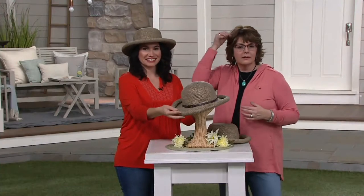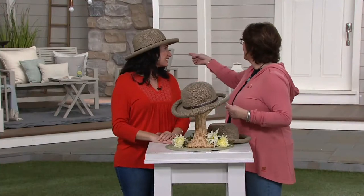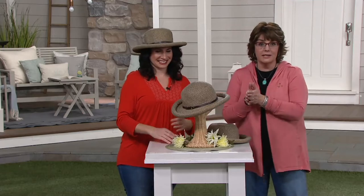Stay on the line if you're dialing in. Shawna, great to see you — nice to have you on the show. Over 100 of those have been requested, so stay on the line.